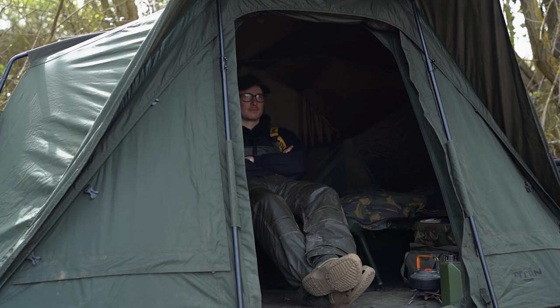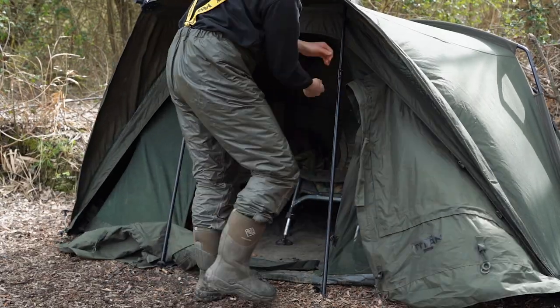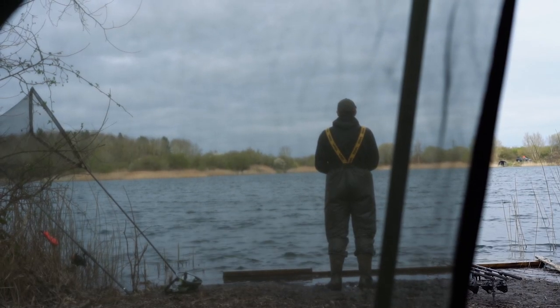It's quite a large one-man bivvy, and that means you're not hunching over like you would be sat underneath a brolly, and there's plenty of space for all your kit. It also comes with all the bells and whistles that you'd expect from a more premium shelter. It's got a removable front which is fully customisable, with a whole range of mozzie mesh panels, which all zip in place.